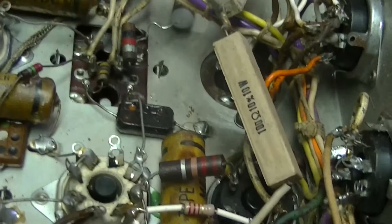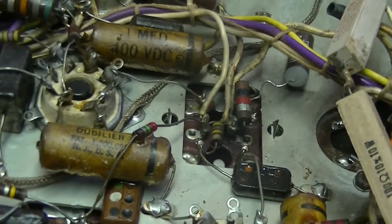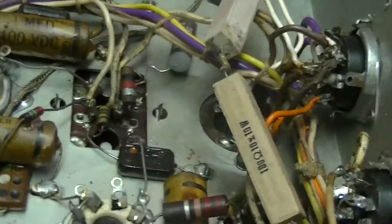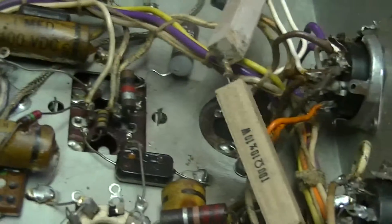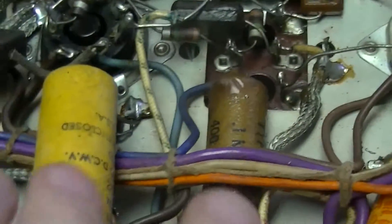There are a couple of connectors on the back for interfacing with an external receiver. Some of those should have blocking plugs — just a plug that wires together certain pins — but this radio didn't have any of those. There's also an electrolytic that's going to be replaced.